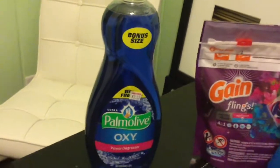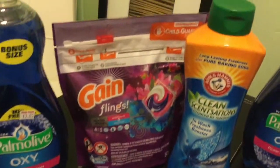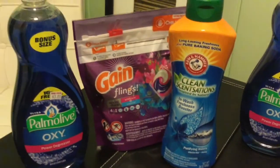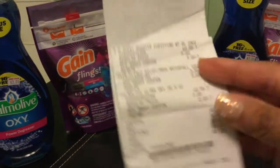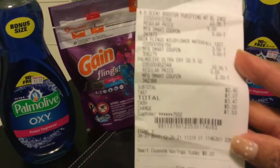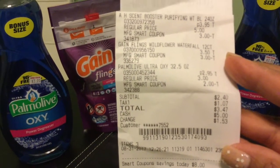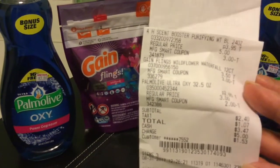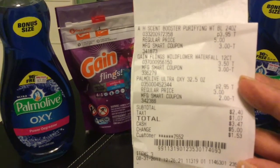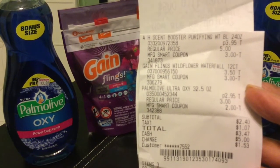I purchased all three items. The Palmolive came to $1, the Gain Flings was 50 cents, and the Arm & Hammer was 95 cents. My subtotal for all three items was $2.40 — as you can see on my receipt — and with tax the total was $3.47. These are pretty decent items for $3.47.